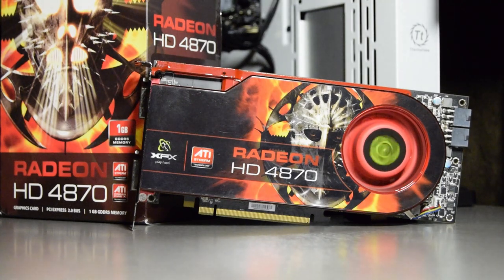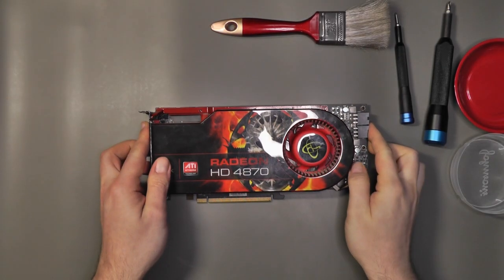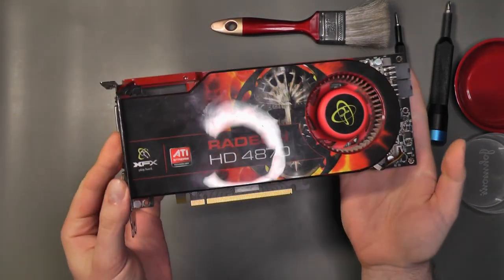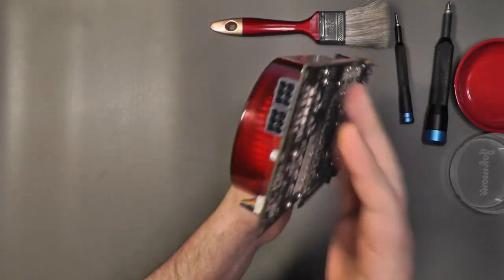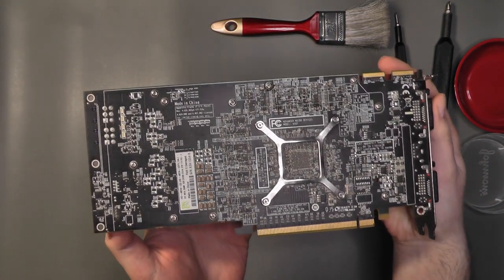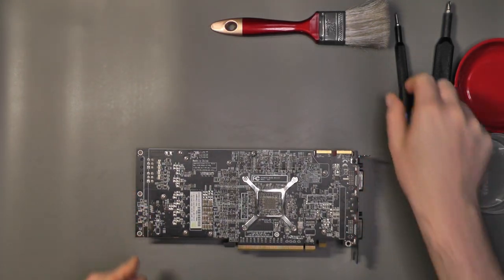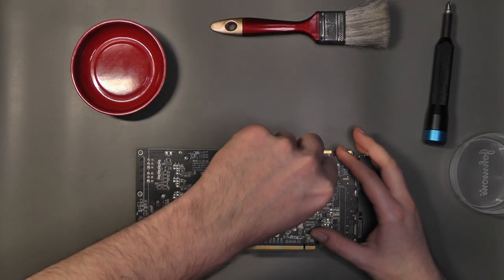Let's take a closer look at the card. The HD 4870 requires two 6-pin cables from your power supply and is a dual-slot card with a blower-type cooler, same as the older 3870 that we checked a few weeks ago. Two dual-link DVI and S-Video outputs are present. The most visible change is the use of a black PCB, and I must admit it suits the card really well.